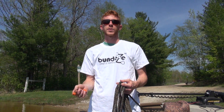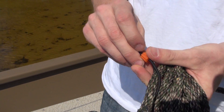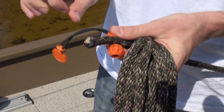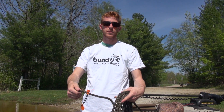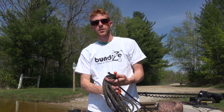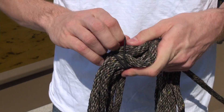One trick for organizing your dock lines when coming into shore is to take one Bundese, flip it over the free end of a dock line, and cinch that slide collar down over the top of it — so it rides along and you don't lose it. Then coil up your dock line, wrap the excess around, put it over the ball stop, and it's all organized.